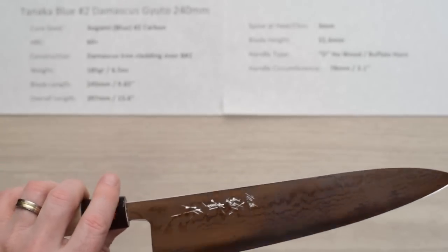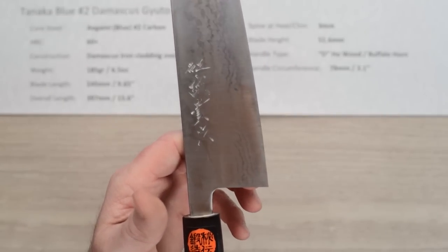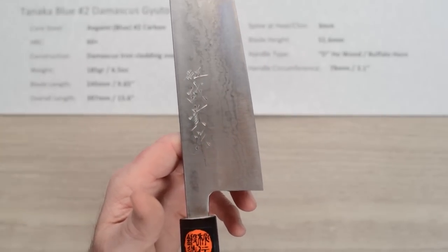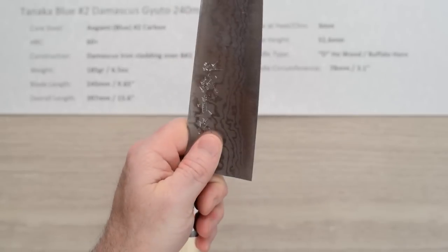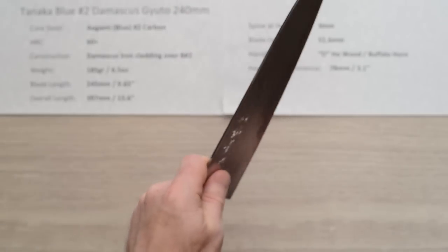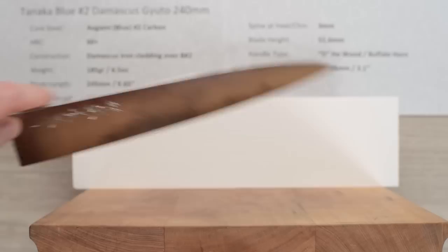Let's take a look at the balance point. For me, the balance point is right about there — a little in front of a pinch grip — but it does have a very, very light handle. That gives you a little bit of added mass to the blade and some weight-forward bias to the balance.